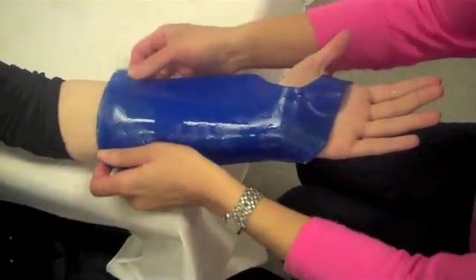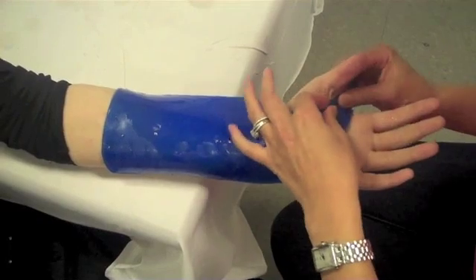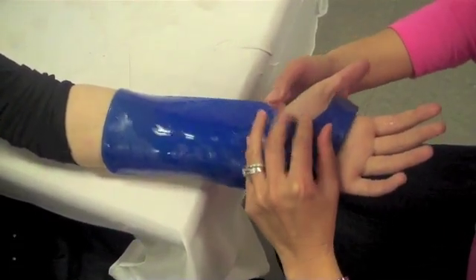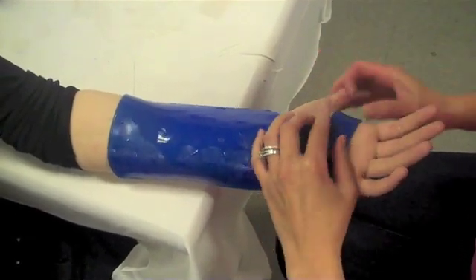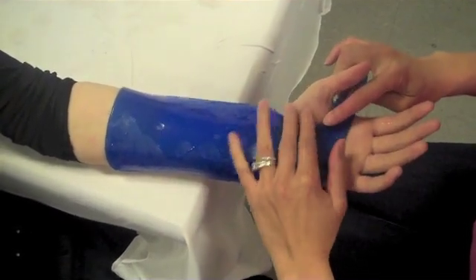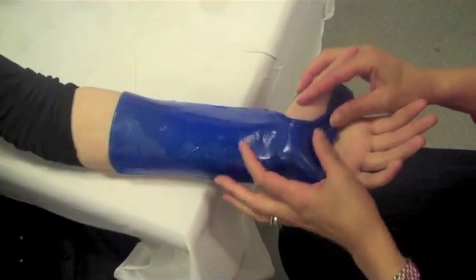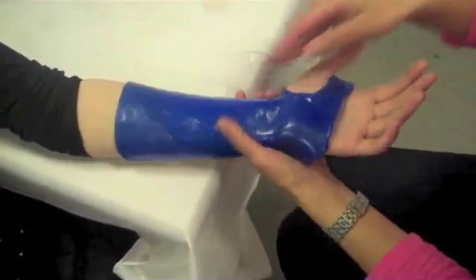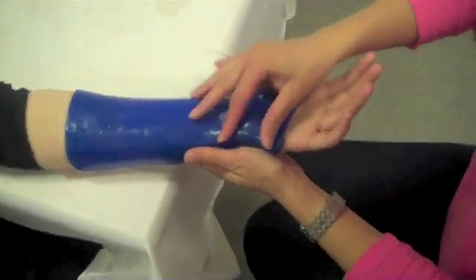After the pattern has been traced onto the material and the material has been cut out and heated, place it on the volar aspect of the patient's hand and forearm. Roll the aquaplast at the patient's thenar eminence, then roll it by the distal palm or crease. Mold the aquaplast onto the patient's forearm, holding it down for several minutes, allowing the splint to set.